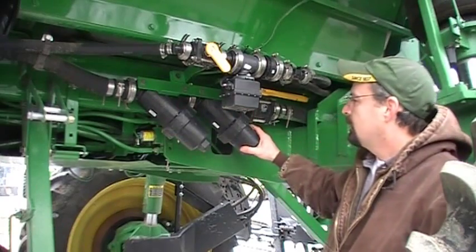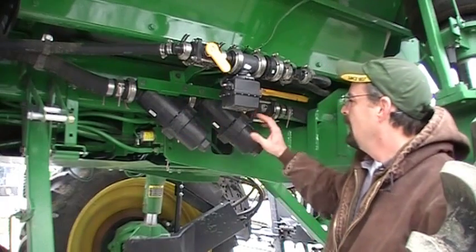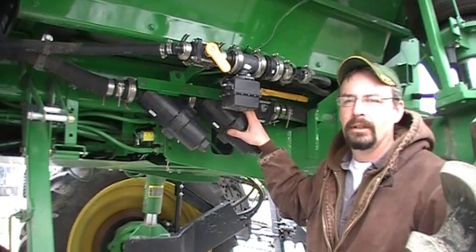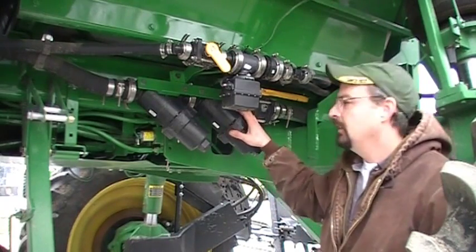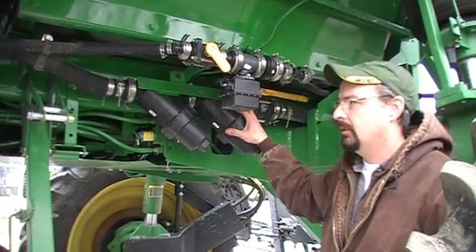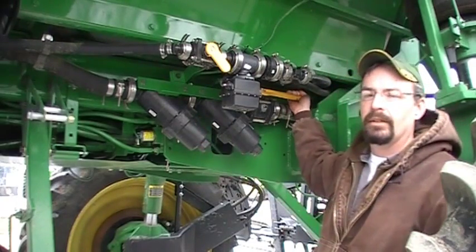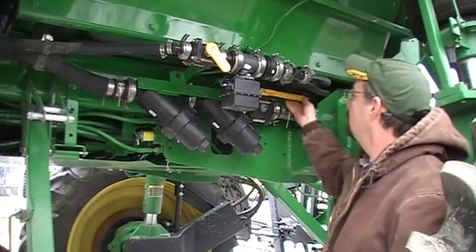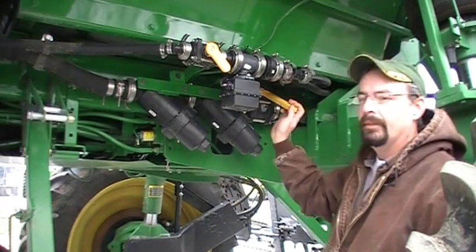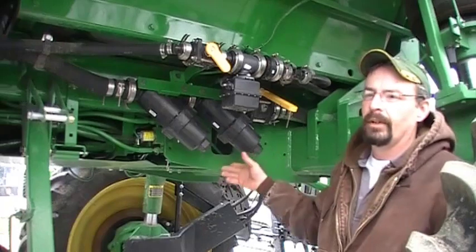Right below the agitation valve are our two strainers. Initially we have a 50-mesh strainer as solution goes back to the boom, and then we have the 80-mesh strainer. In cold weather conditions running 28% nitrogen, the 80-mesh is very fine — lots of times we'll go ahead and take the 80-mesh out. To clean both strainers we have a shutoff right here going back to the boom, and on the very bottom of the sprayer we'll shut off the main valve to the tank — we can clean both strainers without having to empty any product.